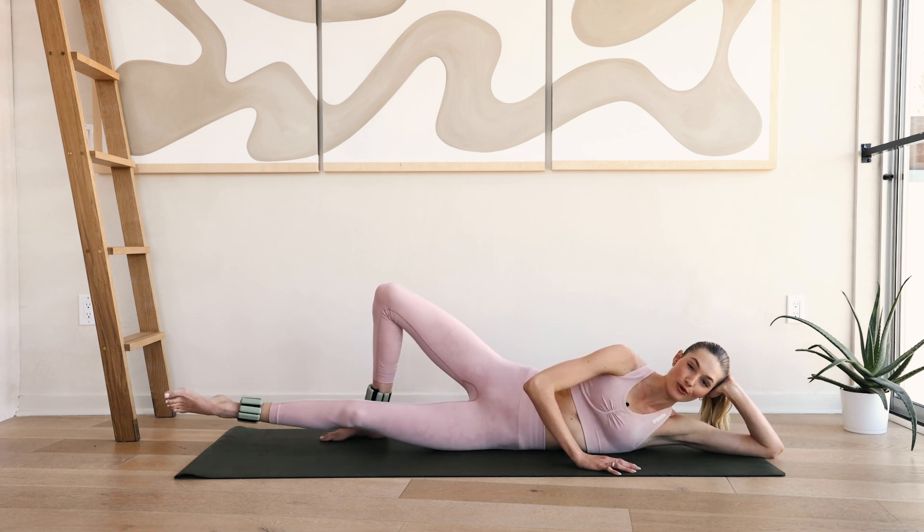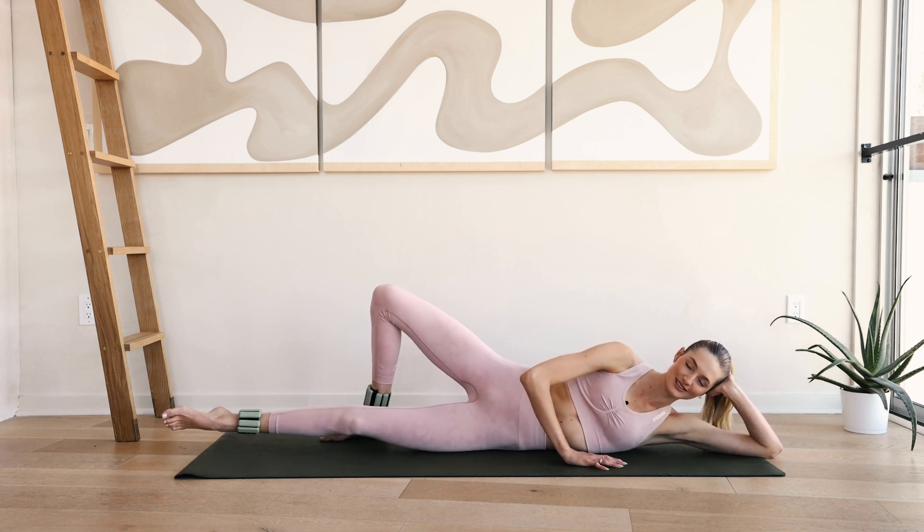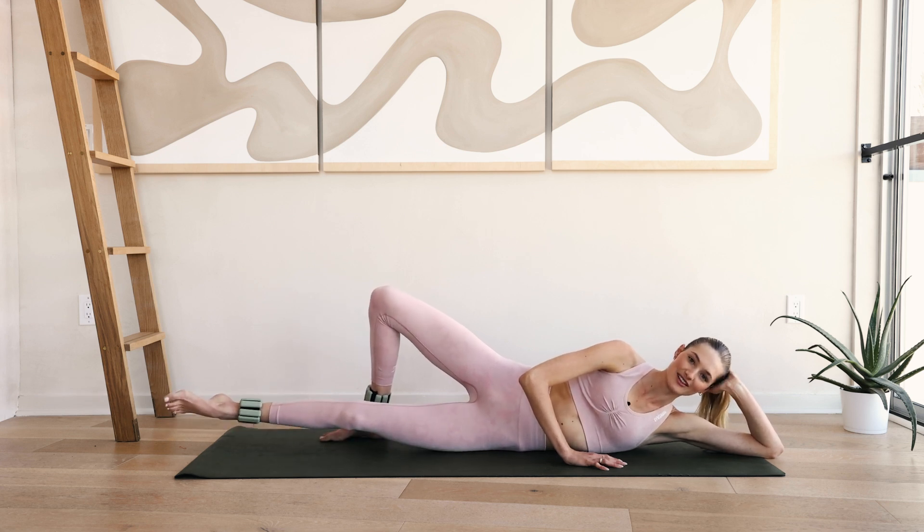Maybe an orange — five. Tiny little circles. Squeeze that inner thigh, chest is open. Six, five, four, three, two and one.